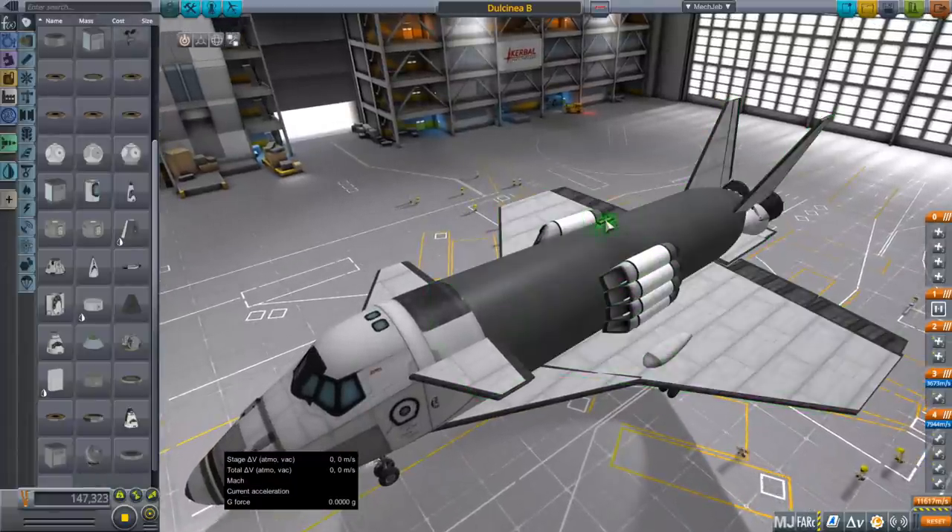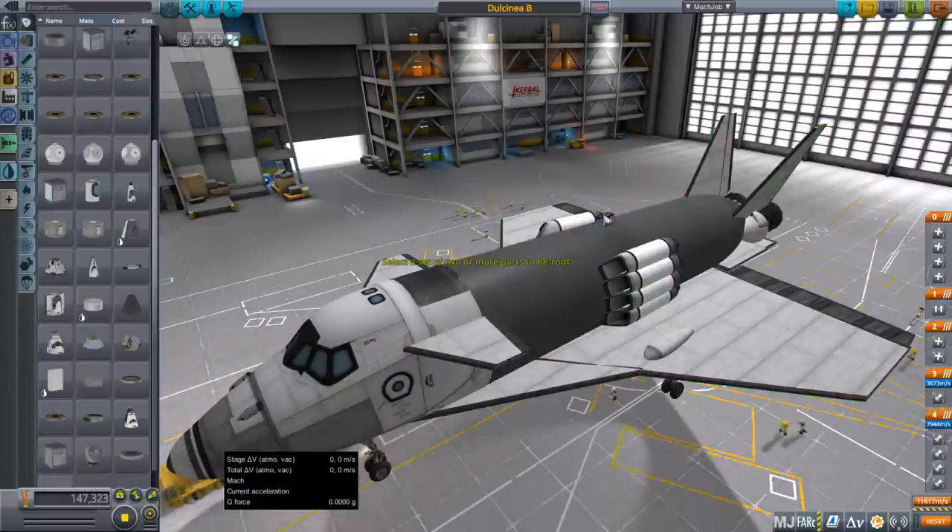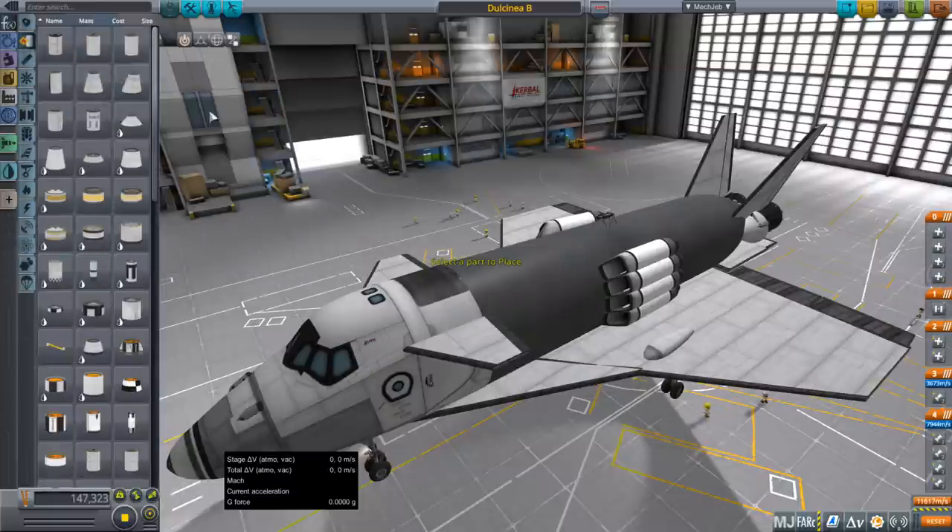I obviously took off the load, though you don't have to do that, and I saved it as a subassembly by pulling the whole thing, which got rerouted to a tank. You can just put whatever part you want on top of this as long as it can surface-attach to that.